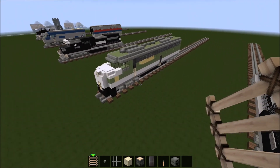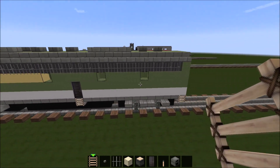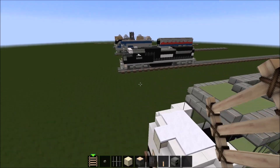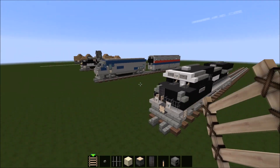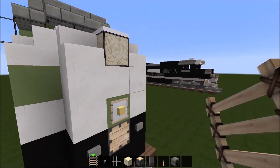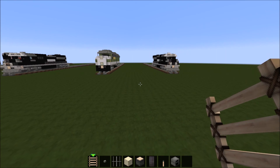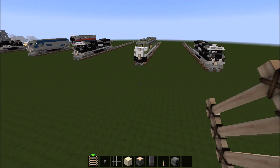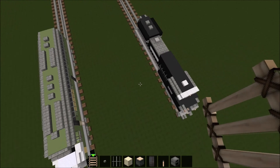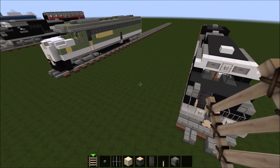Another note, guys — if you want to see the 6901 build, make sure to tell me in the comments. The reason I don't really want to do it is because it's in a much larger scale than the locomotives I've been creating. It's a lot bigger than an SD70ACE, though in real life they're about the same height. So if you want to see this build, go ahead and tell me in the comments below. I hope you guys enjoyed this video — make sure to subscribe, like, and comment, and I'll see you guys next time. Bye.